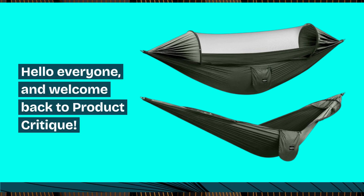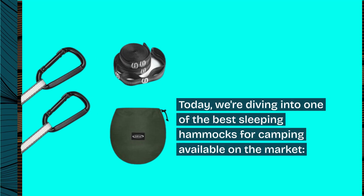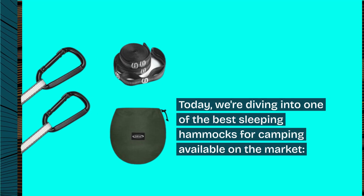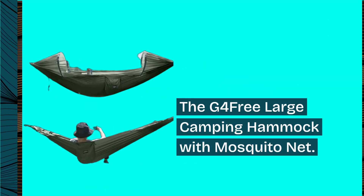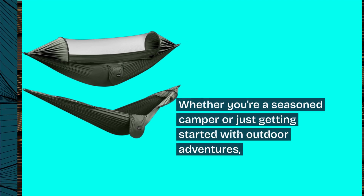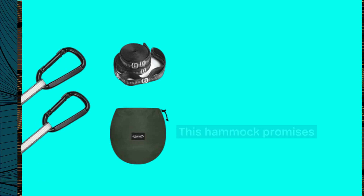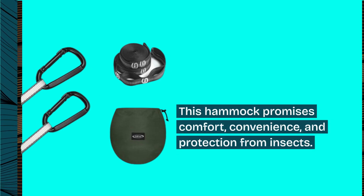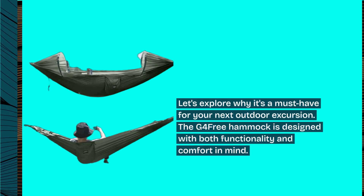Hello everyone, and welcome back to Product Critique. Today we're diving into one of the best sleeping hammocks for camping available on the market: the G4Free Large Camping Hammock with Mosquito Net. Whether you're a seasoned camper or just getting started with outdoor adventures, this hammock promises comfort, convenience, and protection from insects. Let's explore why it's a must-have for your next outdoor excursion.